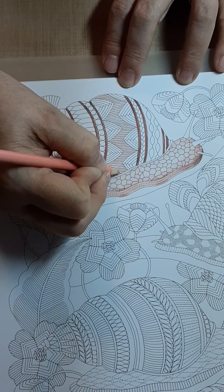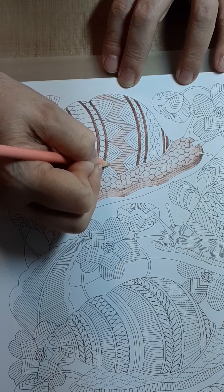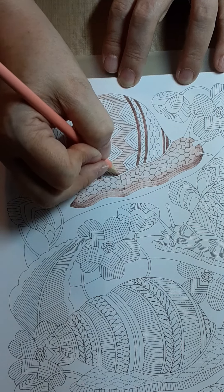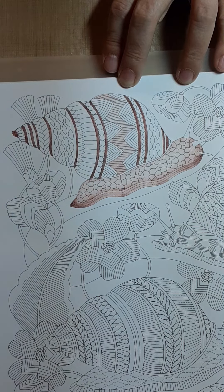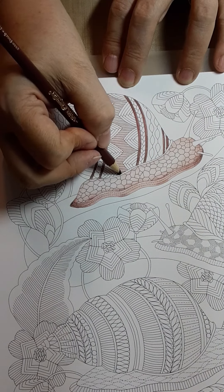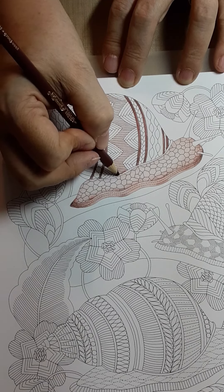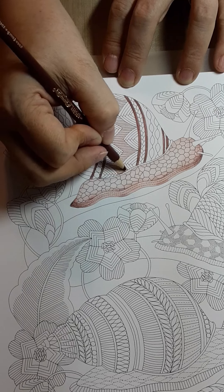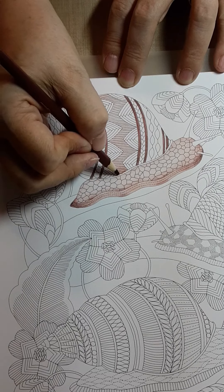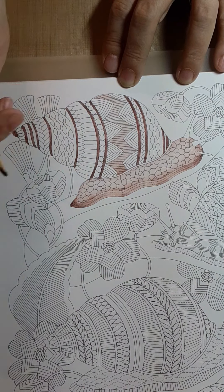Putting the darker color at the bottom will always help anchor your piece. For those who've seen me color words, you know I anchor each letter by making it darker at the bottom. I'm going to come in with the first shade of rosy brown right there and then lightly pull it up a little — just because it anchors it a bit more. I'm not worried about that little line there; that's probably going to get a gel pen.